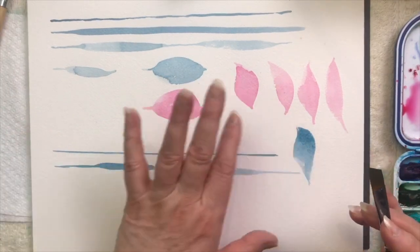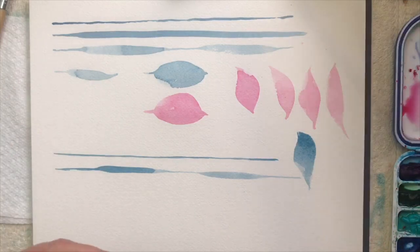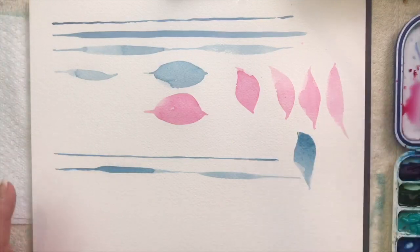The bigger your brush, the larger your petals are going to be. Just start practicing all of those over and over again. That was the angle brush — so we've done the round brush and the angle brush.